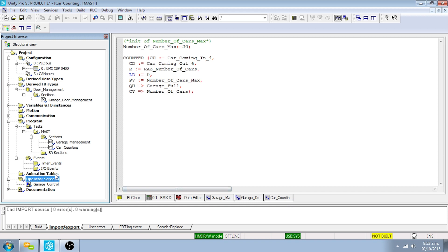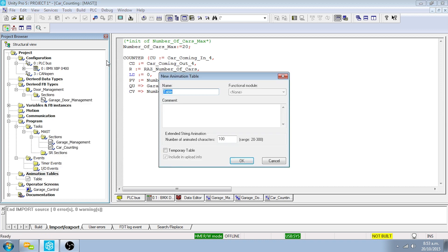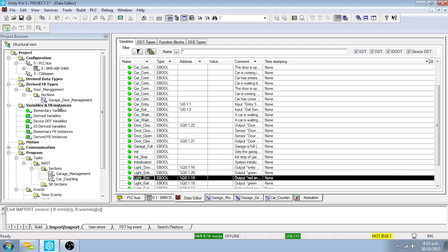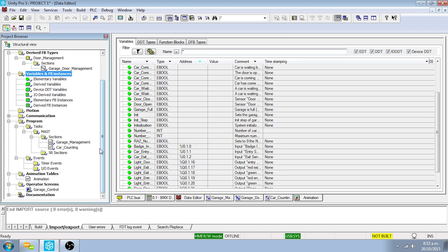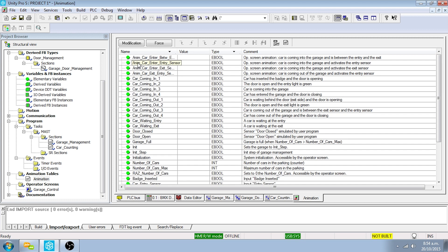To create the animation table, right-click on the Animation Tables directory in the project browser and select New Animation Table. Enter 'animation' in the properties window and click OK. Double-click the Variables and FB Instances directory in the project browser. Sort the variables by clicking on the Address column to group the inputs and outputs. Select all inputs and outputs by pressing Ctrl+A, then Ctrl+C. Double-click the animation table in the project browser, select the first row, and press Ctrl+V. All inputs and outputs are now displayed in the animation table.